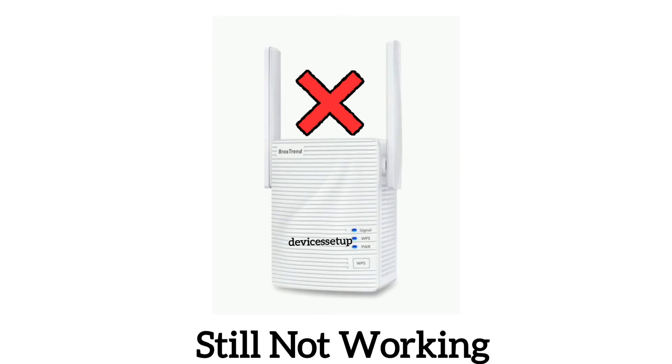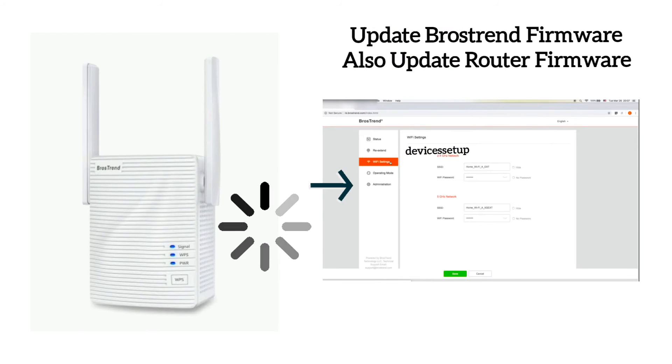If even after this the extender is still not working, then try updating the firmware of your Browstrand extender and of your router.